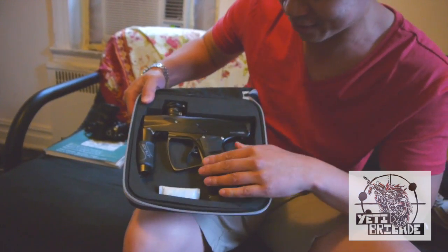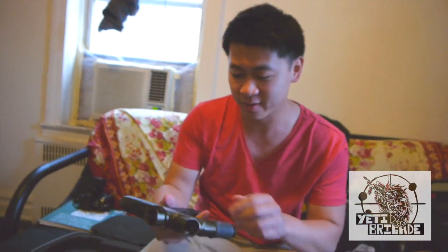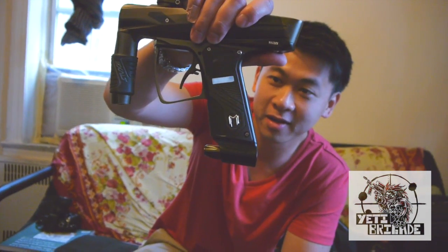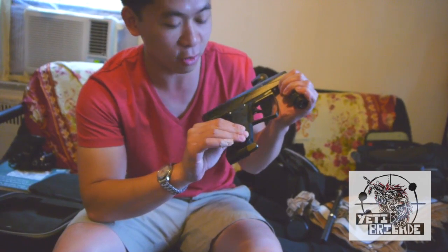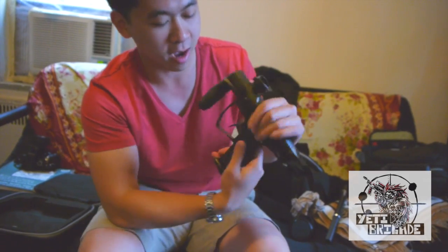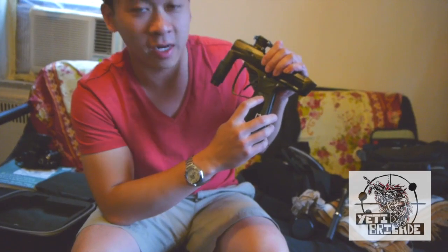Brand new grips and they feel nice. You can see the MacDev M. They're much softer than the old grips — much softer. I don't have the old grips on me. And obviously there's the new OLED color board.